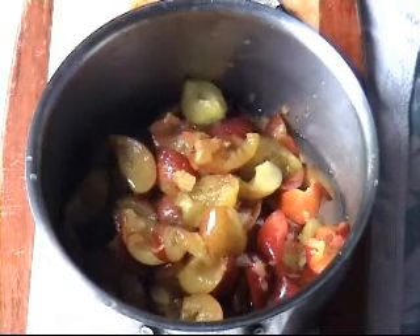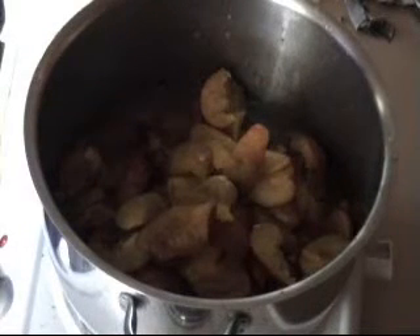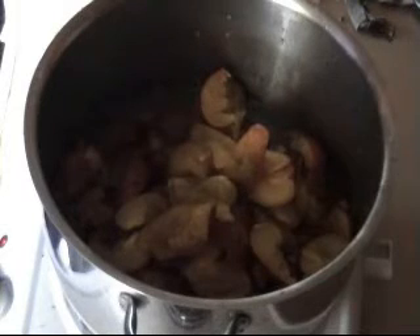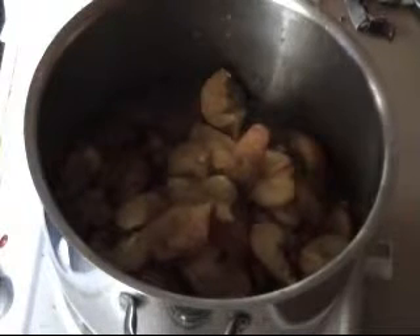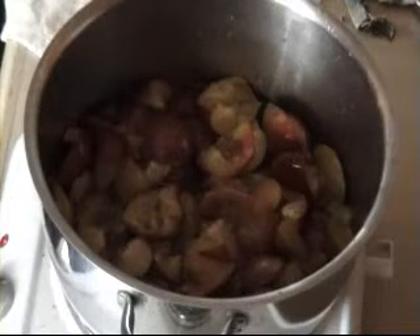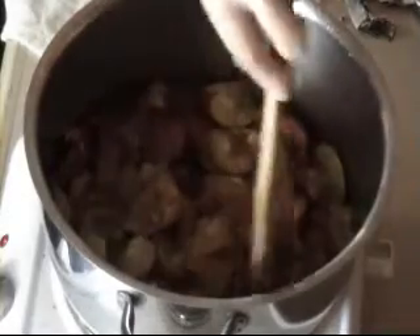We don't want to put a lid on this because we do want the liquid to reduce - keeping the lid on won't let the steam out. So put it on uncovered for an hour until the liquid is reduced by two thirds. Just keep an eye on it, making sure the fruit is all squashed down into the water.